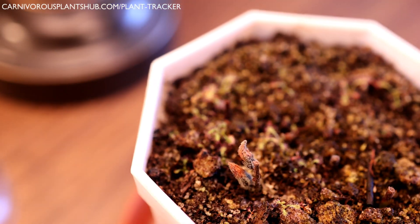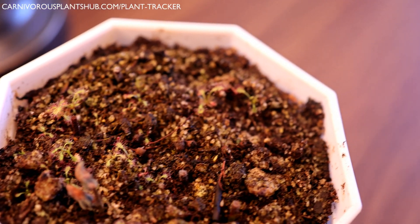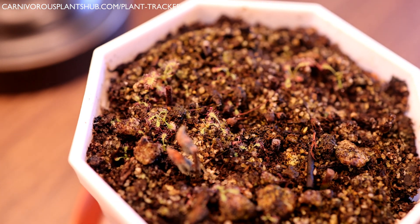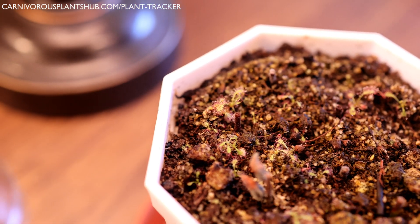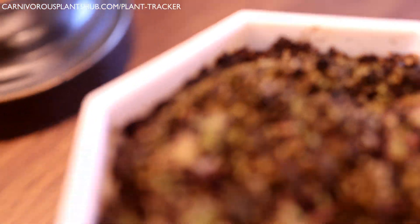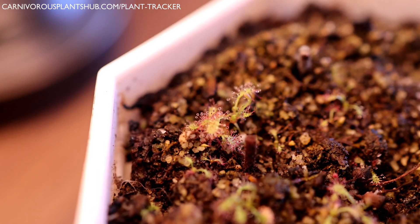These are probably one of the easiest plants to propagate and grow — they really do grow like weeds. They're beautiful plants and they're really good for gnat and fruit fly control; they catch a lot of really small insects. Sometimes when they get a little bigger they do catch house flies and stuff, but usually they're much better at catching smaller insects like gnats and fruit flies.